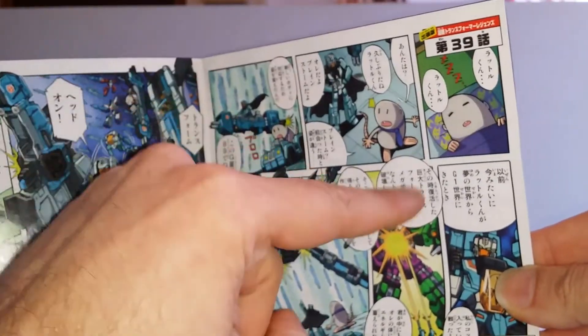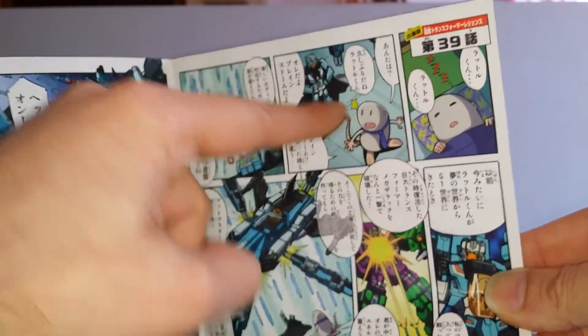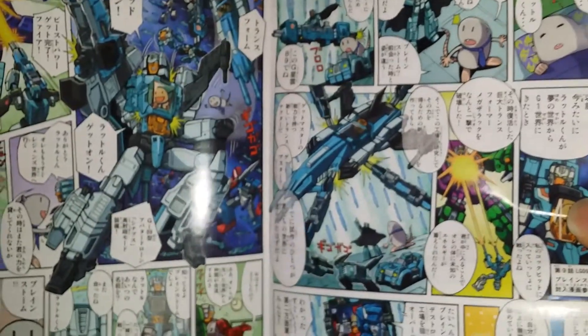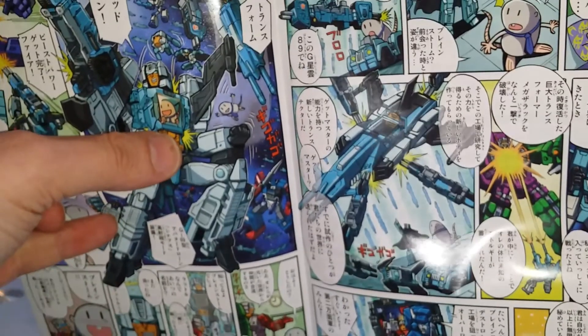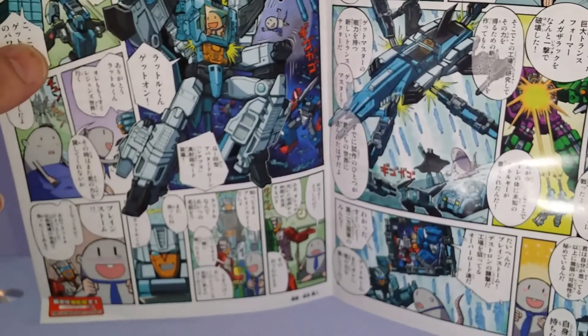On voit cette petite chose — je ne sais pas si c'est une souris ou quoi — mais on voit qu'elle s'imagine aux commandes de Brainstorm. Il est tout content ! C'est assez barré, assez kawaii, bien sympathique. Pas de carte de spec, puisque celle-ci est directement incluse sur la première de couverture.